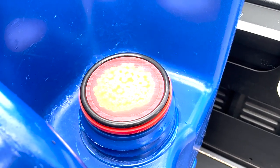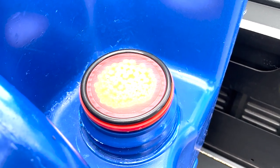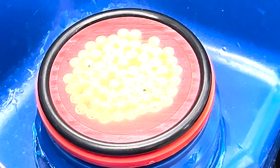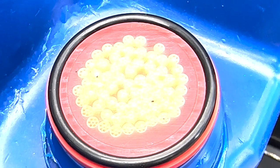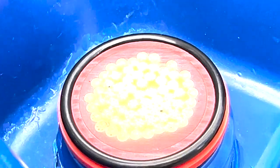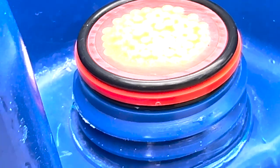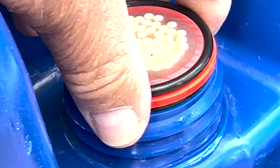Here we're looking at the filter on the spout side where the water comes out. There are those little micro ultrafilters — UF, ultra filter — for the water. Here's the round gasket, and you want to make sure that you don't lose that.